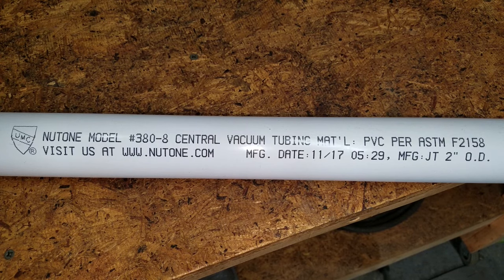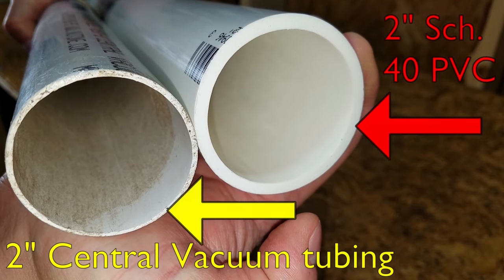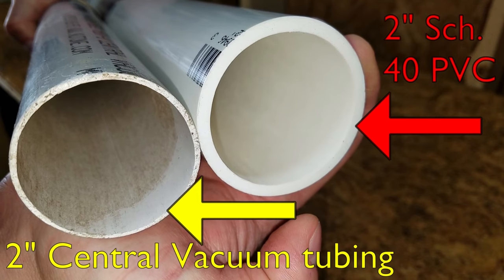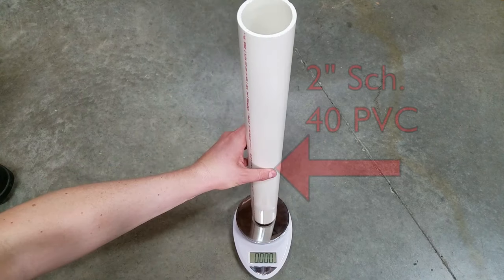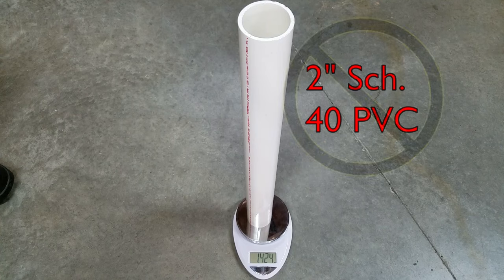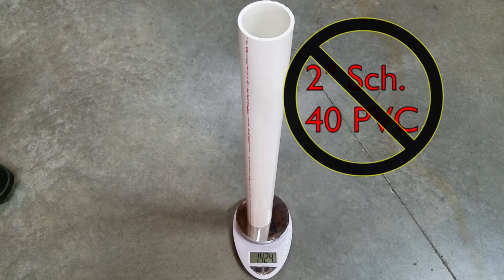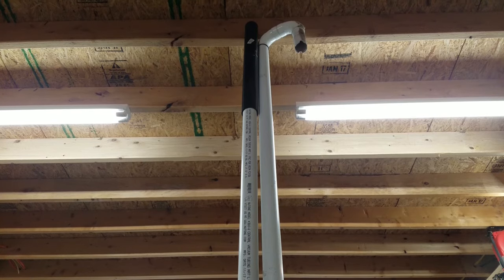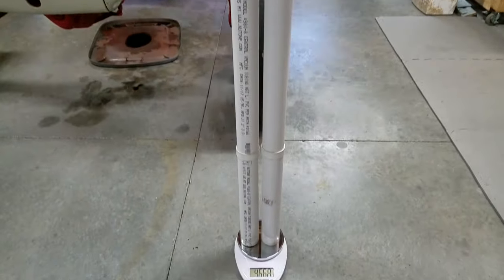Central vacuum tubing is key to keeping the attachment lightweight. Standard Schedule 40 PVC pipe is over two and a half times thicker than the central vacuum tubing. This two-foot section of Schedule 40 PVC weighs 1.424 pounds, so two eight-foot sections plus fittings would weigh over eleven and a half pounds. Made with central vacuum tubing, the whole thing only weighs 4.662 pounds.